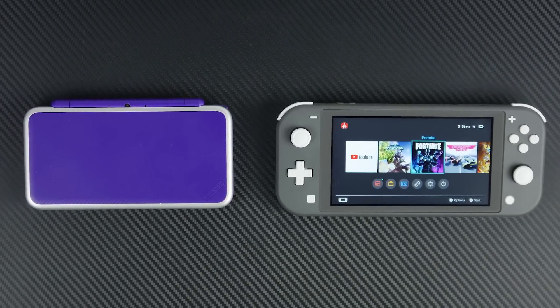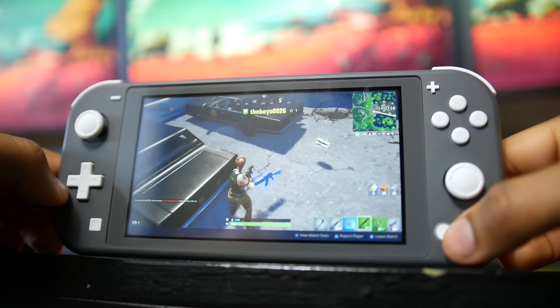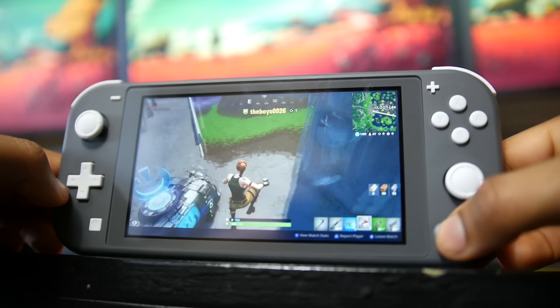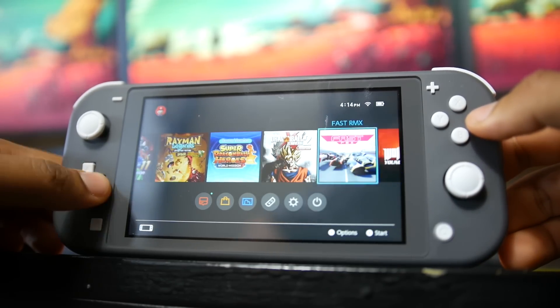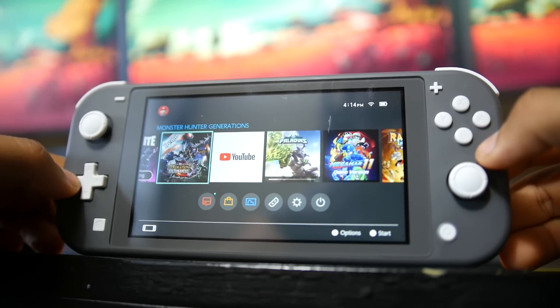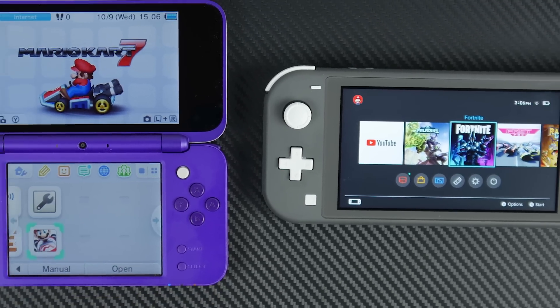The 2DS XL is also slightly lighter, weighing around 260 grams versus the Switch Lite at around 276 grams, though not a huge margin. From a hardware perspective, you are getting quite a lot more with the Switch Lite — it has basically the same internals as the full-size Nintendo Switch but in a scaled-down form factor. It doesn't have HDMI output, but the Switch Lite has a much superior, higher resolution display measuring around 5.5 inches.